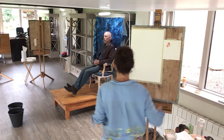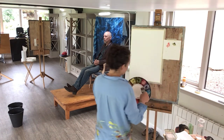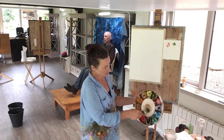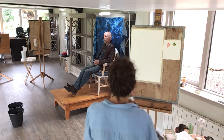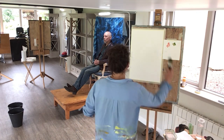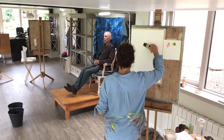Here's the cadmium red, and then the sap green. I think when I mix those two together, I'll get a colour I can use to begin with. I'm going to start, this time, maybe with that little shape over there.